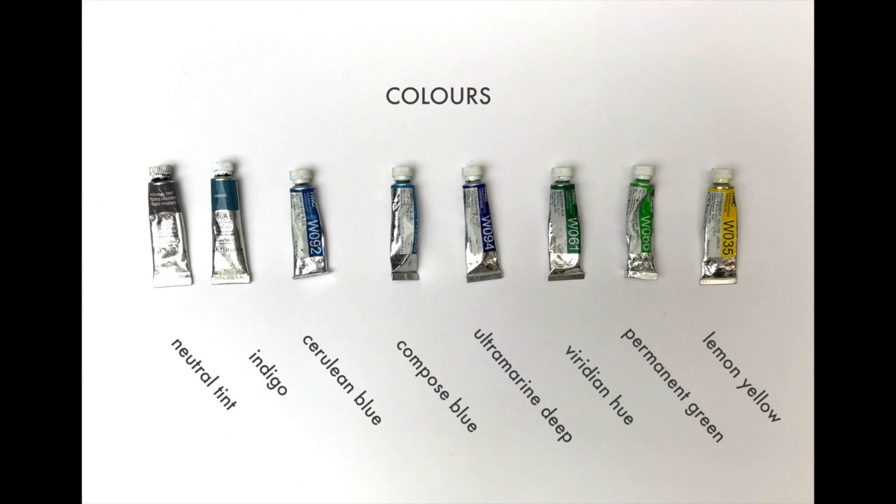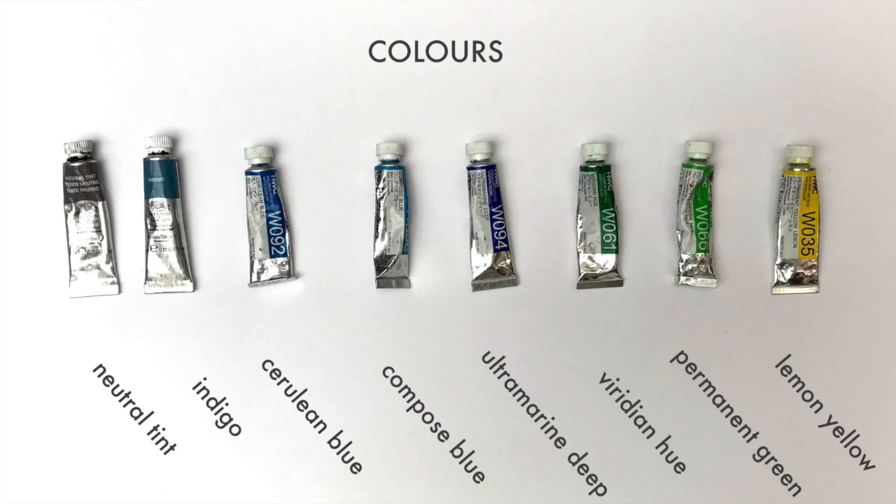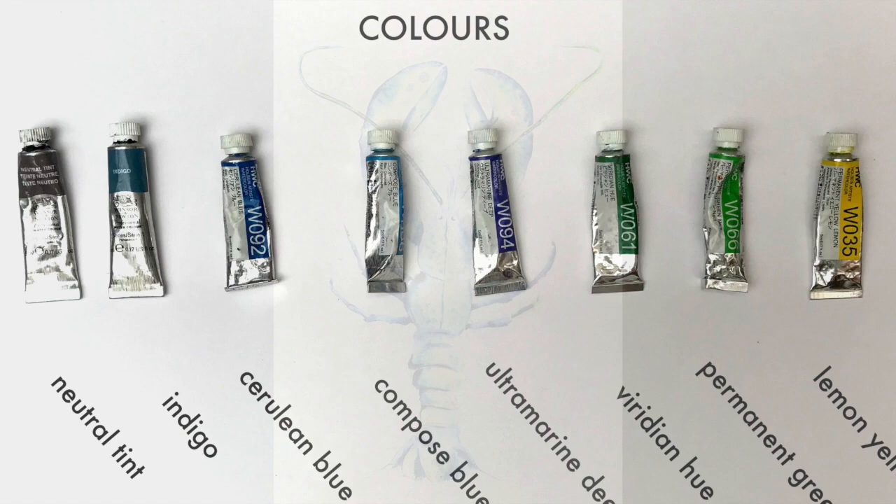Here's our palette — it's really just a mixture of yellows, greens and blues. Don't worry too much about the ones you've got. As long as you've got a lemony yellow, a mixture of greens, and a light blue plus a couple of darker blues, that will be just fine. There's also a neutral tint or Payne's grey — that's a really good colour for darkening around the edges, so have that handy if you've got it.